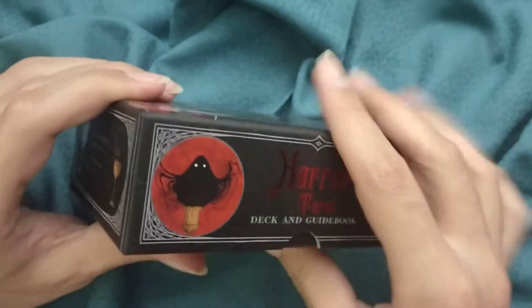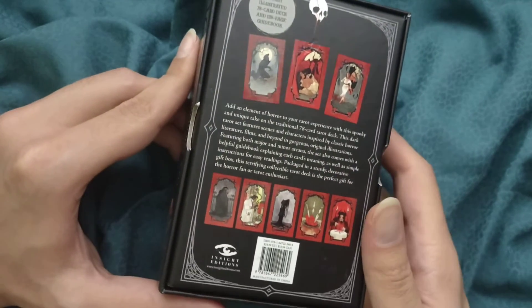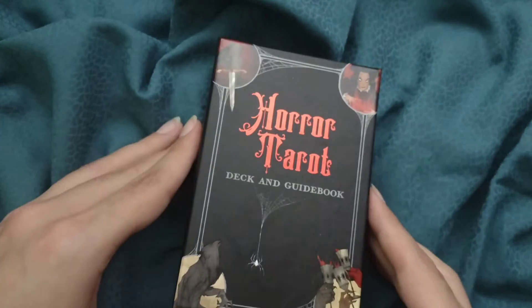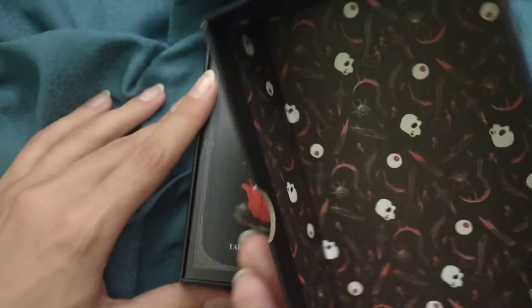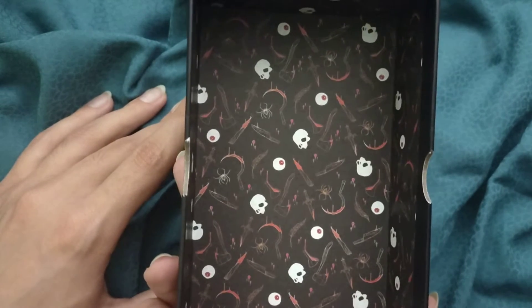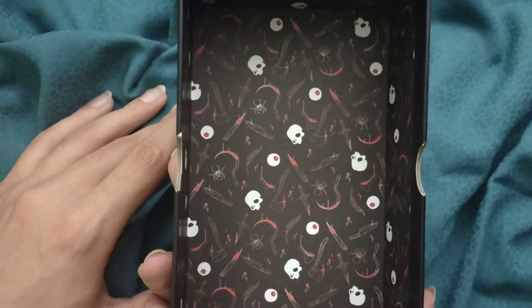We have some spooky sort of cryptids all around the box and some of the cards. While I open the box, please remember to subscribe and leave me likes and comments — it really helps keep me motivated to do these videos.